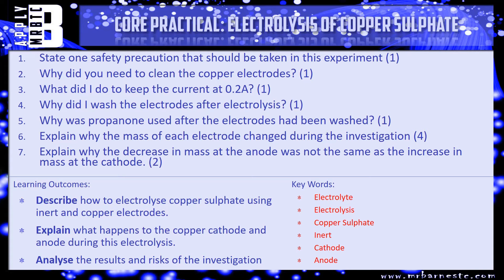Question five: why was propanone used after the electrodes had been washed? Question six: explain why the mass of each electrode changed during the investigation. You might need to have a look at the previous video in this series to recap what happens to the electrodes during electrolysis of copper sulfate. And finally, question seven: explain why the decrease in mass at the anode was not the same as the increase in mass at the cathode. Pause the video, have a go and we'll see how you've done shortly.